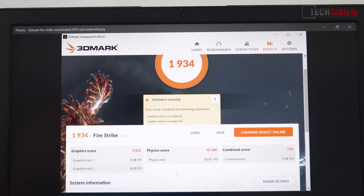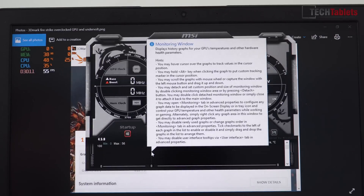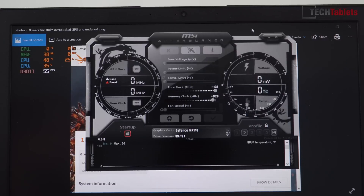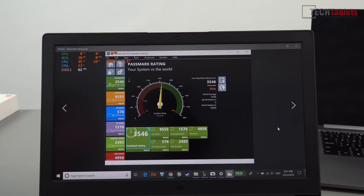I did manage to do a little bit of overclocking. The Maxwell architecture does overclock pretty well, and I managed to get +135 on the core clock and +920 on the RAM clock, boosting probably about 10-15% extra frames per second depending on the game. Here is the Passmark 9 rating — 3,546 — with the weakness being the GPU. The SSD is also not as fast as the NVMe one in the Mi Notebook Pro.